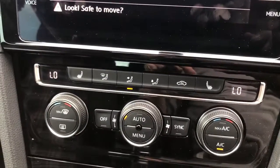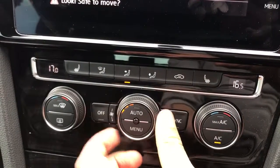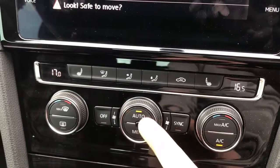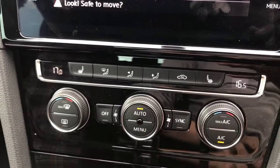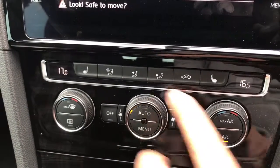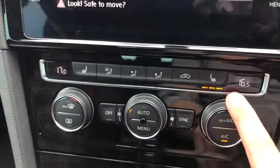Working down from the screen, we have dual zone climate control so you can adjust the temperature on either side of the car independently, with the fan speed in the middle. Hit the button to turn air conditioning on, or hit auto and the car will control the fan speed itself to maintain the set temperatures — and you can override that by readjusting the fan speed at any time.